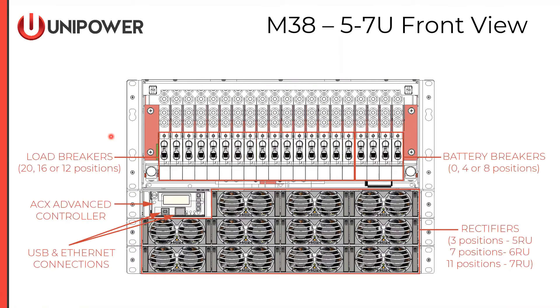Looking at the front of the M-38, it is very similar to the MS-31 except it utilizes bullet breakers, which are very popular in North America. The battery breakers are on the right side of the horizontal array and can be deployed in zero, four, or eight total battery breaker positions. Any remaining space in the horizontal array is utilized by load breakers. The ACX advanced controller is placed in the left position of the topmost power shelf, leaving three rectifier positions in that shelf. We can have one or two additional power shelves below, giving us three, seven, or 11 total rectifiers.